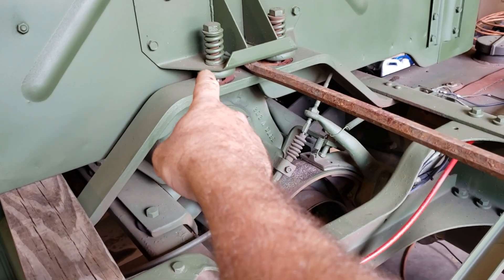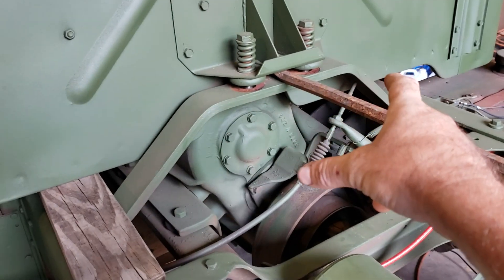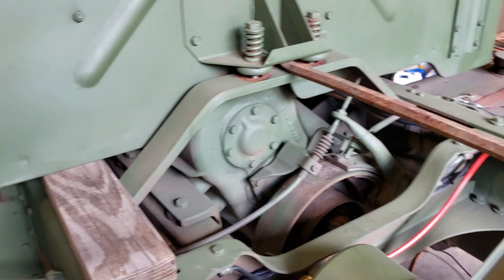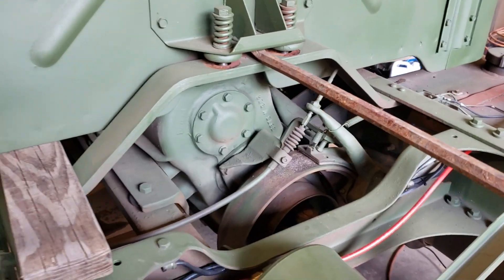Now all we have to do is get the bolts out of the bushings and slide the bushings in. This actually lifts the cab up really easy — you can do it with one hand by yourself.